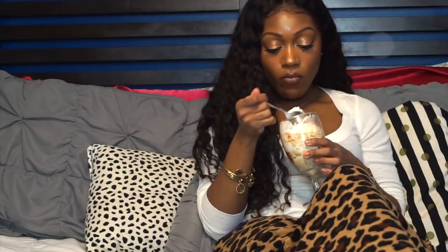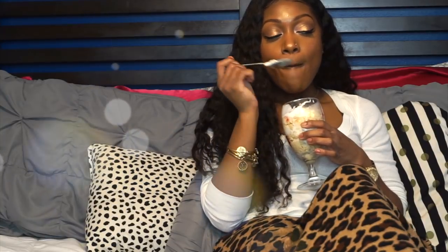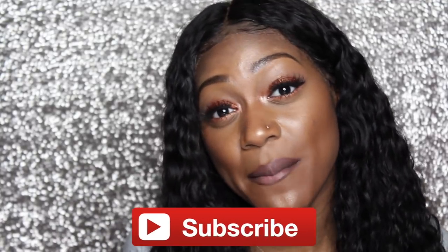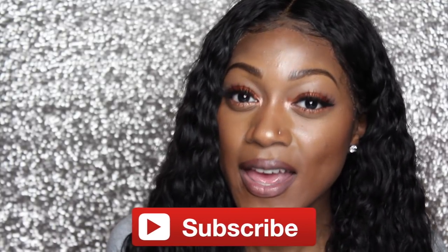I hope that you guys enjoyed this video. If you try this snack, let me know — hit me up on social media and tell me how you liked it. Comment below and share your favorite guilty pleasure snack. Thumbs up if you like snack recipe videos, and please do not forget to subscribe so that way you do not miss the next upload. As always, thank you guys so much for watching. Until my next video, bye!